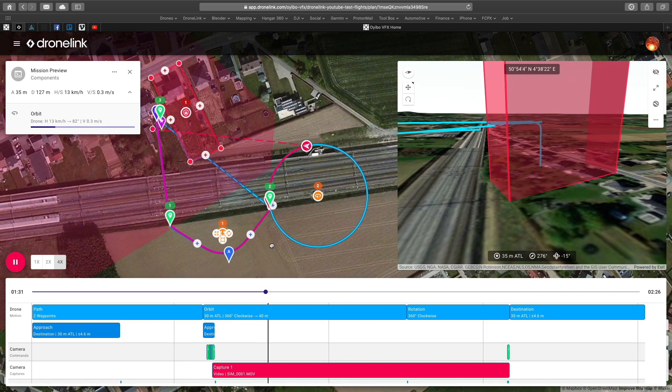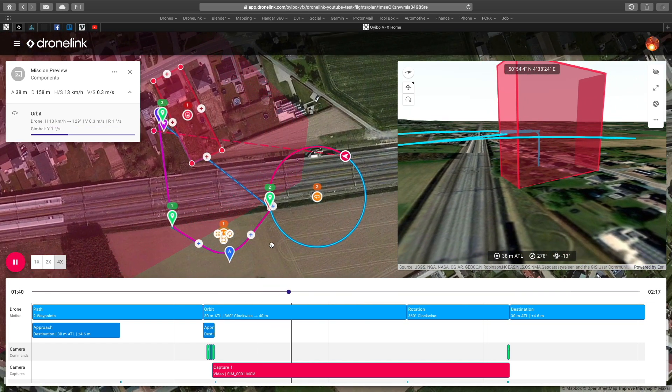Hello world! Welcome to One App, Three Drones, One Mission.